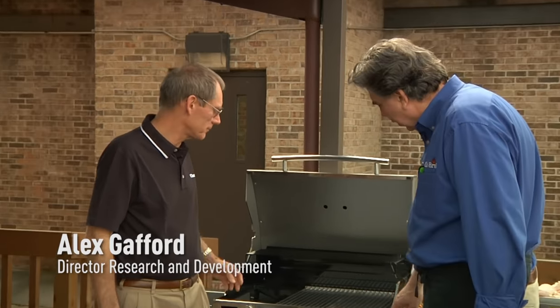So Alex, we're looking at the True Infrared Grill here — this is the Char-Broil True Infrared Grill. Tell me about these grates.